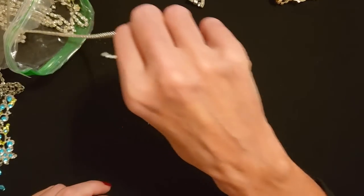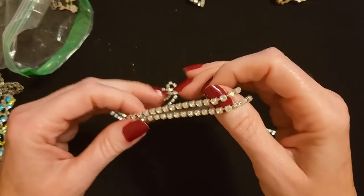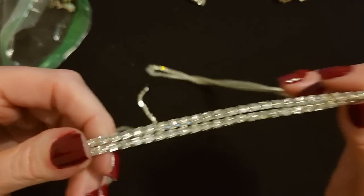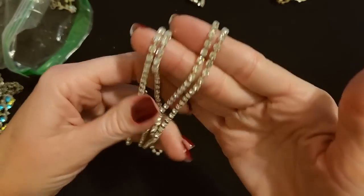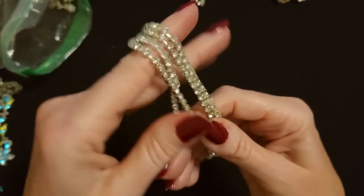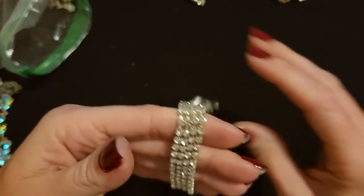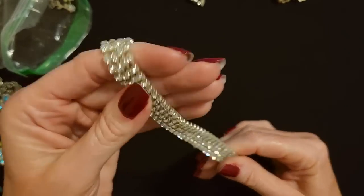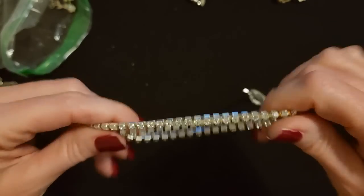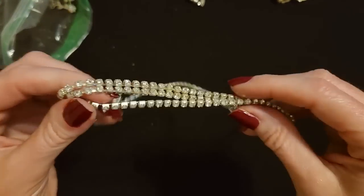I cannot believe how much is in this bag. This one is like rhinestone spaghetti — look at all this. It's a long, long length of rhinestones. Obviously this used to be attached to something, but it no longer is. This is all just one single-length silver chain with rhinestones. Goodness gracious — it's like rhinestone spaghetti.